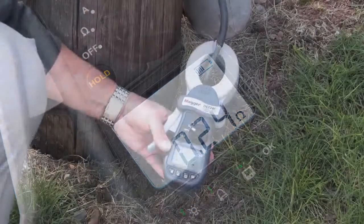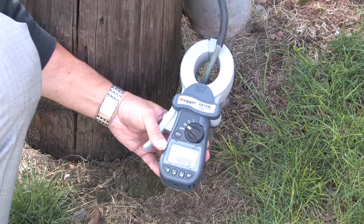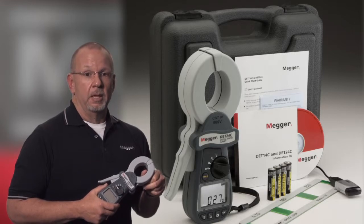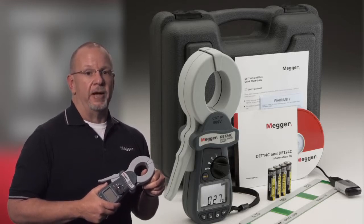Why Megger clamp-ons? Megger has been manufacturing test equipment for over a hundred years and continues to develop and improve technology. The DET units are proof of that — these units are manufactured in Megger's own facility in Dover, England.